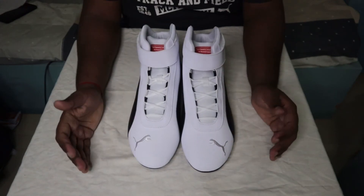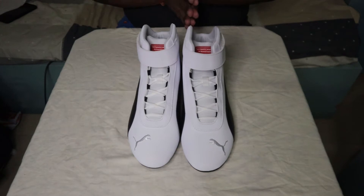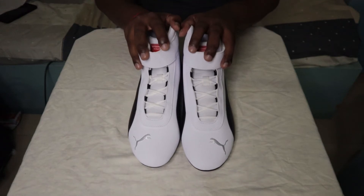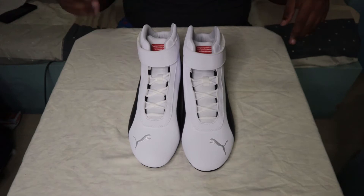So first impressions — let me talk about the shoes. It's good to me, like I have not expected so much. I have a lot of shoes and I will tell you all the details about these shoes.